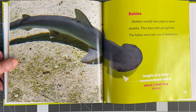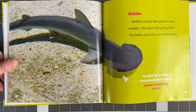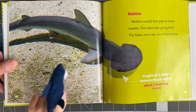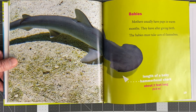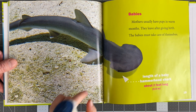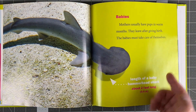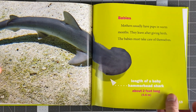Let's talk about their babies. Mothers usually have pups in warm months. They leave after giving birth — the babies must take care of themselves, like baby frog fish. The length of a baby hammerhead shark is about two feet long. That's only this big — about 24 inches.